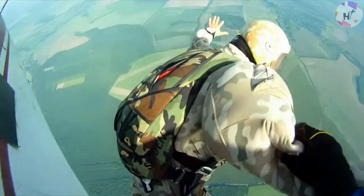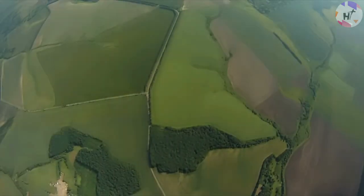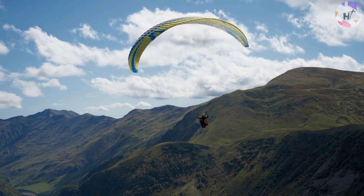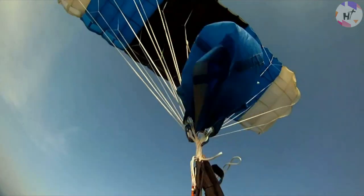Skydiving has never been safer because of innovations in parachute design, material, and technology. You'll be pleased to learn that it's among the safest sports out there. The safety records speak for themselves, and the industry takes this extremely seriously. And that is how a parachute functions, my lovely future skydiver. Amazing, isn't it? Now, are you up for a trip up in the air with a parachute anytime soon? Let us know in the comment section down below.